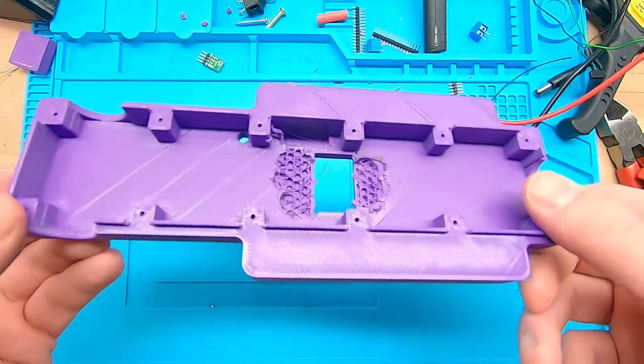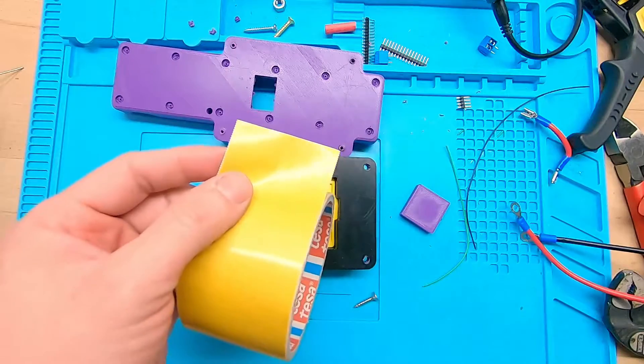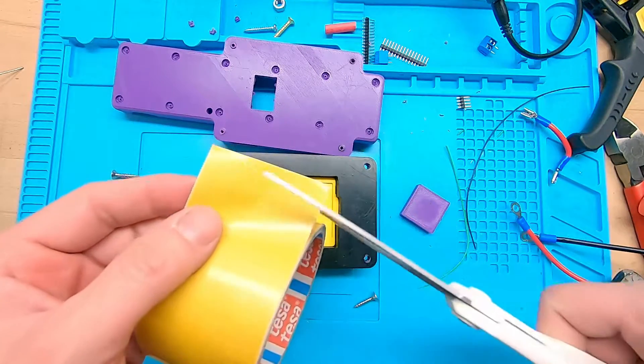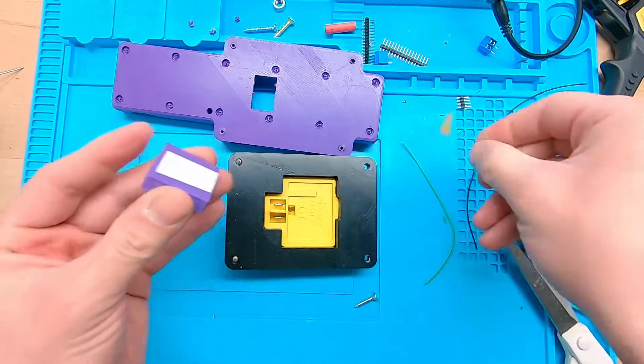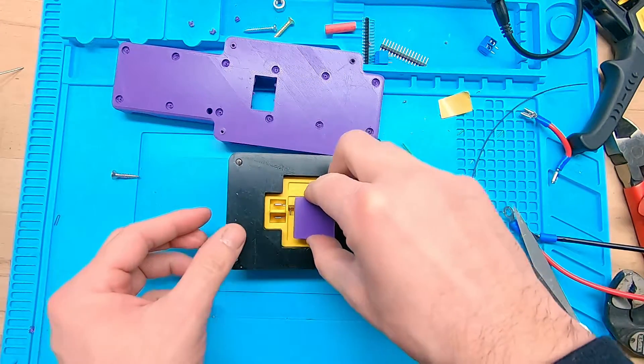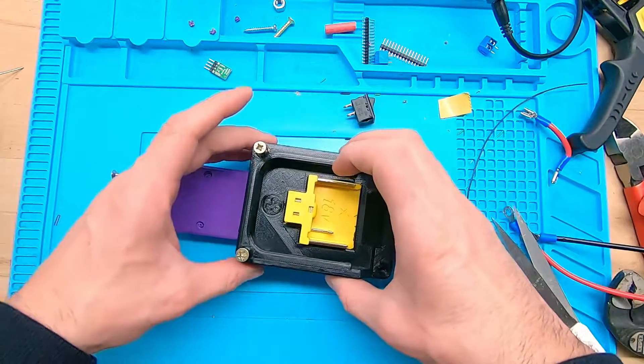In the final 3D file, this is already removed. I added some double-sided tape to the plastic spacer so it doesn't wobble around. Now it's time to put everything together.